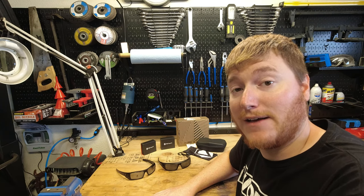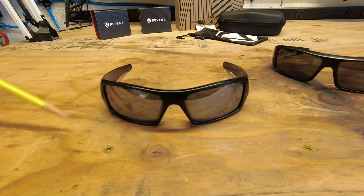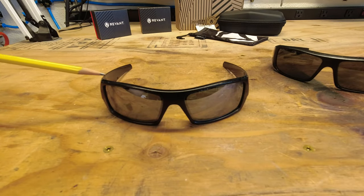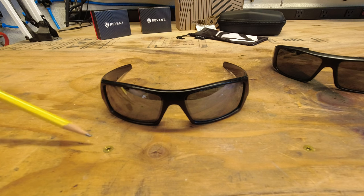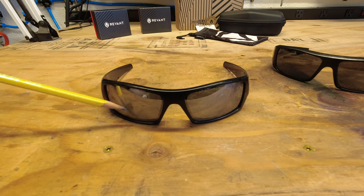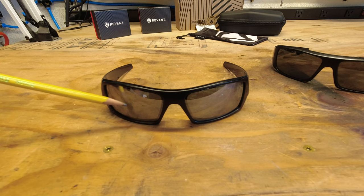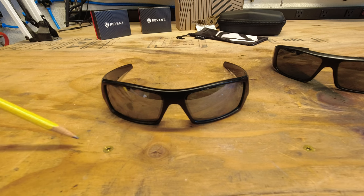Stick around and let's go ahead and take a look at what we got. So for starters here, these are the Oakley glasses that I had. And if you look around here, I don't know how else it's going to show up on the camera, but there's a pretty large spot right here that is just kind of hazy and a little hard to see through.